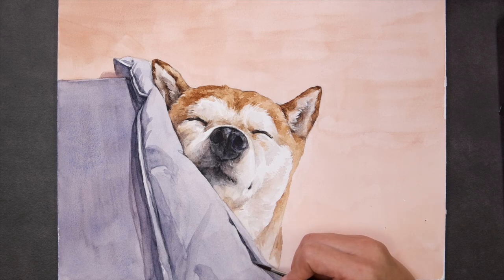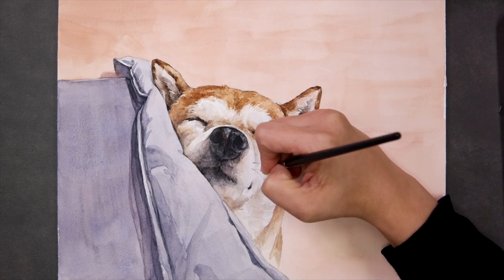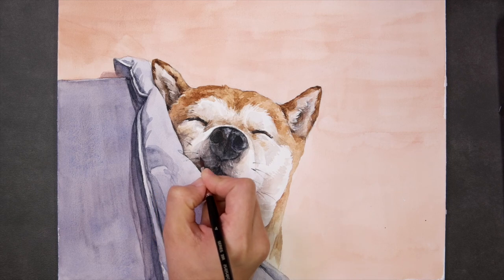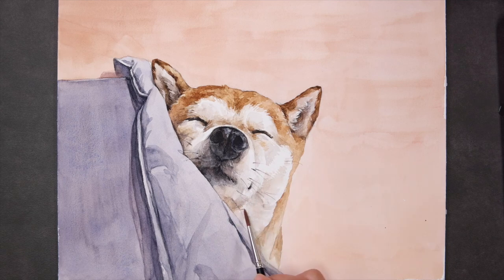Finally, let's work on Mango's whiskers. I'll use quick feathery strokes with a thin lining brush. Mango's portrait is now finished. Thank you for watching this video. And if you have any questions, please leave me a comment down below. I'll see you in my next video. Bye!